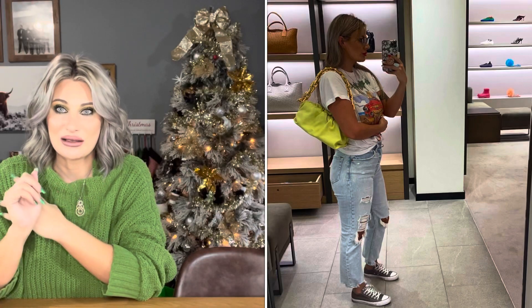If you guys saw my last Bottega Veneta unboxing, I was torn between three different style bags: the padded cassette bag, the padded cassette bag with the chain, and the pouch bag with the chain on it. My favorite based off of looks was the padded cassette bag with the chain, but when I buy my bags I try to be very practical. Which bag am I going to use the most? So I ended up getting the padded cassette bag without the chain.